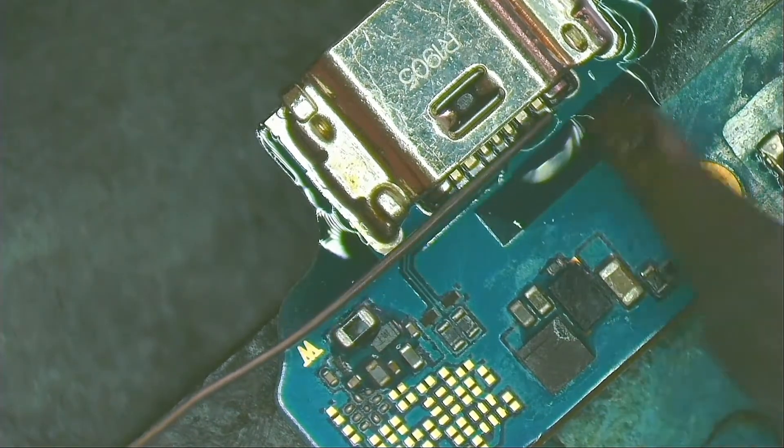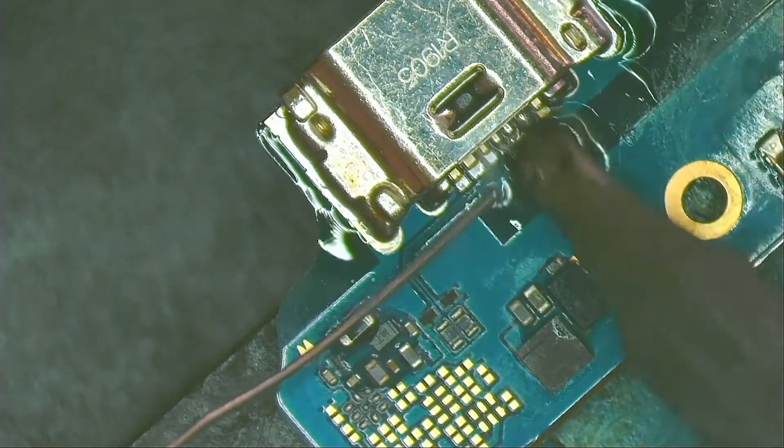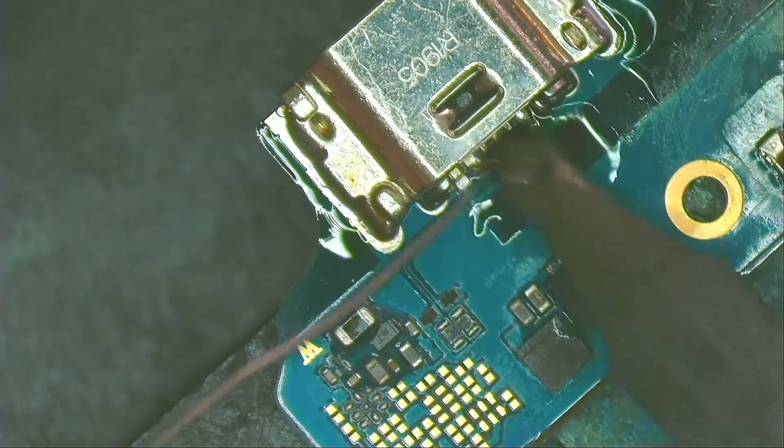With good flux, the right temperature, and good quality solder, soldering the legs is a matter of touching the pins with the tip of the soldering iron.